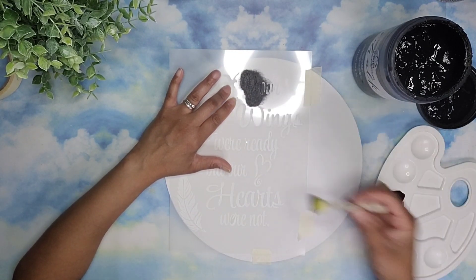Now comes the moment of truth. We're going to remove the stencil and it came out fairly clean, but I didn't like the gaps that this stencil left behind so I'm using a very fine paint brush to fill in those areas.